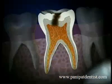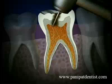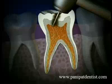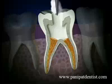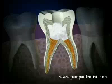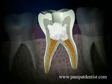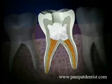To get at the irritated tissue, we make an opening through the top of the tooth down into the pulp chamber. We carefully clean out the nerve tissue and then place a medicated packing. Sometimes the medicated packing is removed and sometimes it's left in place.